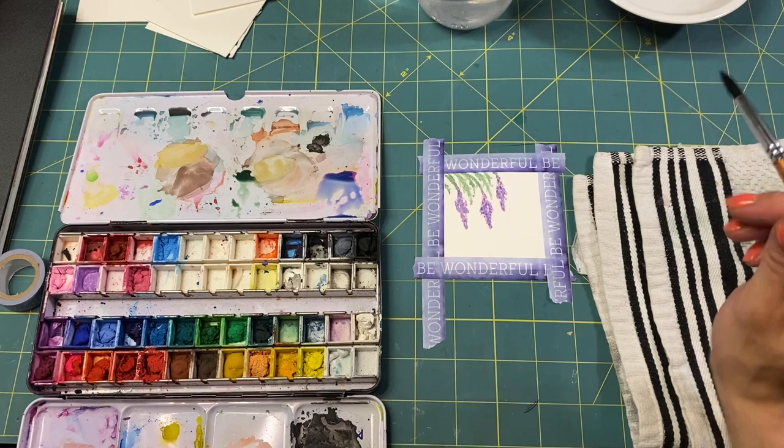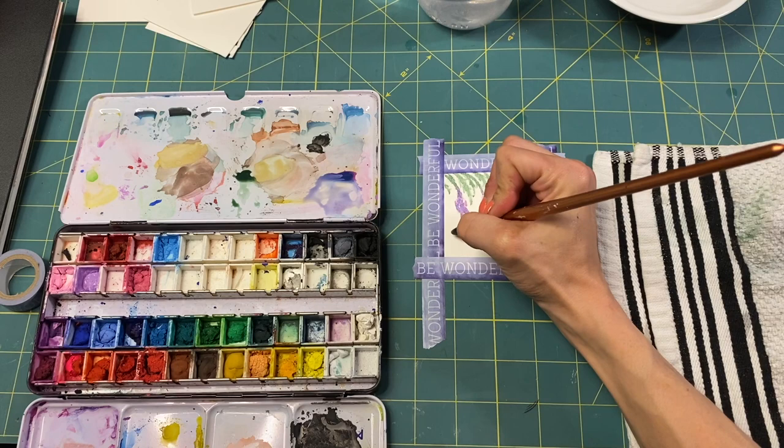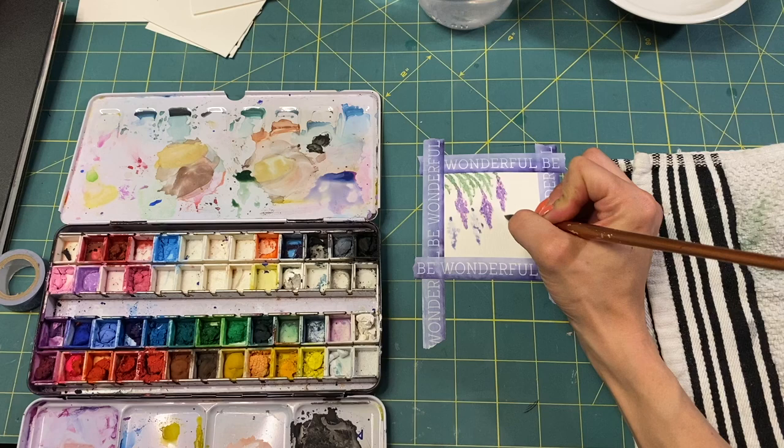Super pretty — pretty wisteria or lilac or whatever. We could add some more in different lighter shades, kind of hanging in the background.